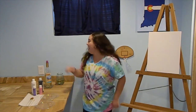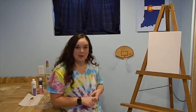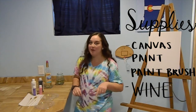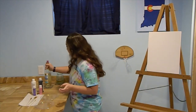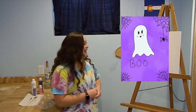Welcome to Canvas with Carson and Wine! Today we are going to paint a little ghost. The supplies you need are canvas, some paint, some paint brushes, but most importantly wine. This is a local wine called Reggae Moscato — it's a local wine from Indiana, and that's what I'm drinking today.